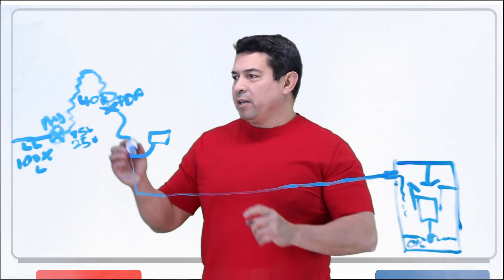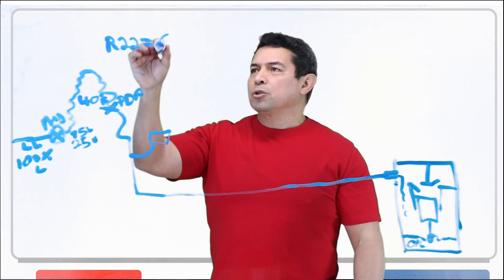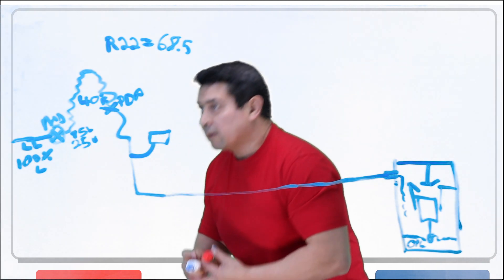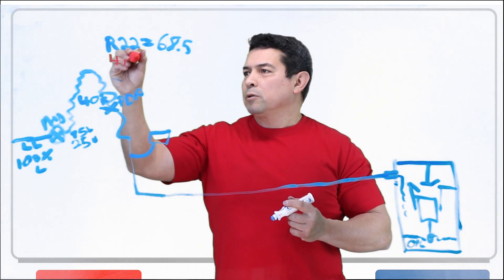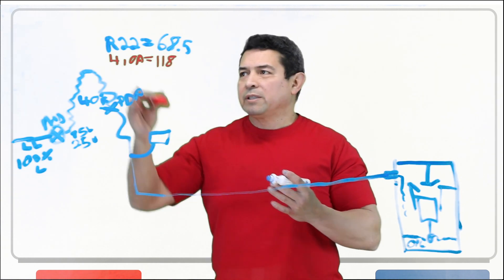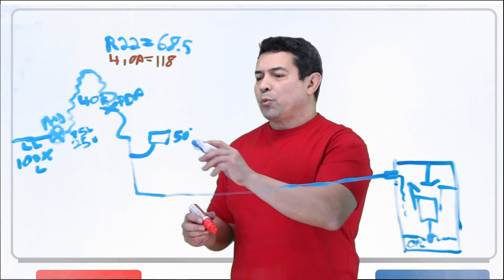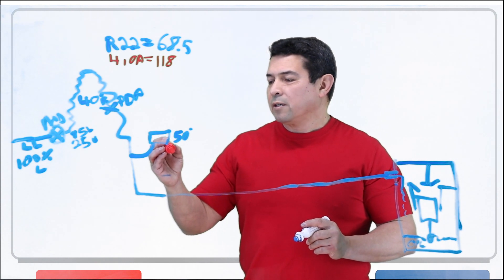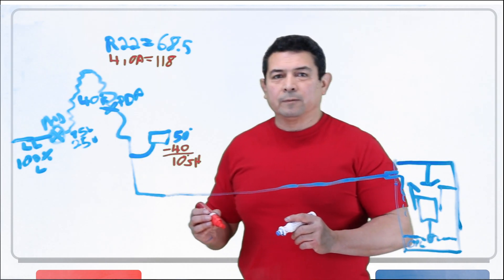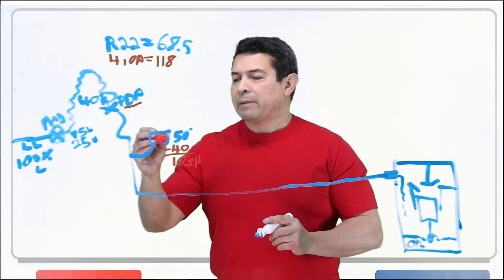If this is 40 degrees and we're using R-22, then the pressure should be 68.5 — 68 PSIG right there. If this happens to be 410A, then this is going to be 118 PSIG. The pressures are different, but the temperature stays the same. The point is that when we take the temperature here, this should read 50 degrees. So 50 minus 40 gives us 10 degrees of superheat — meaning from my predetermined point to where I'm taking the temperature reading, I am picking up 10 degrees of superheat.